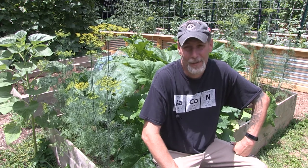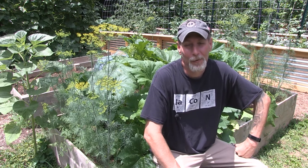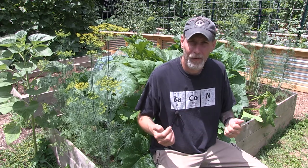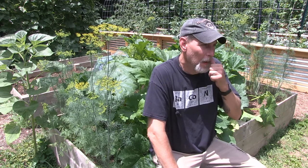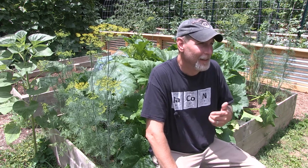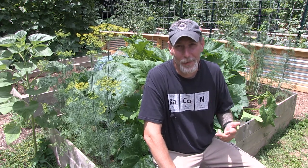Here I am out at the squash bed again, the zucchini bed. This is actually the third video I've done on zucchini this year. Normally zucchini is something a beginner gardener would start with, along with tomatoes and cucumbers. So why are there so many things you need to know about zucchini? Pruning, the male flower thing — and now today we're going to talk about squash bugs.